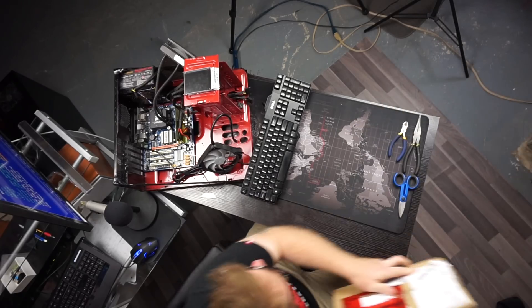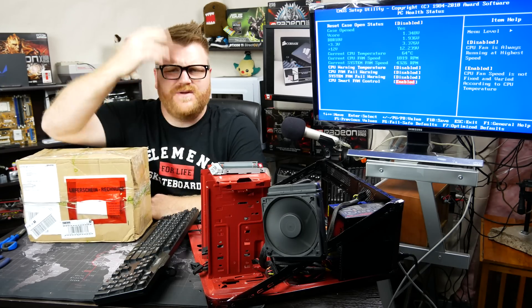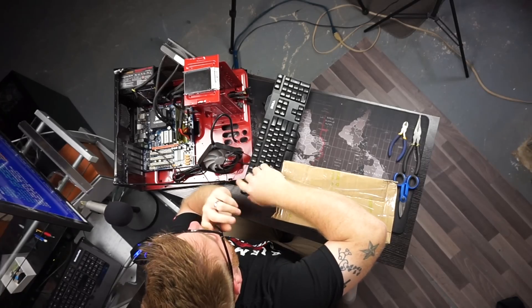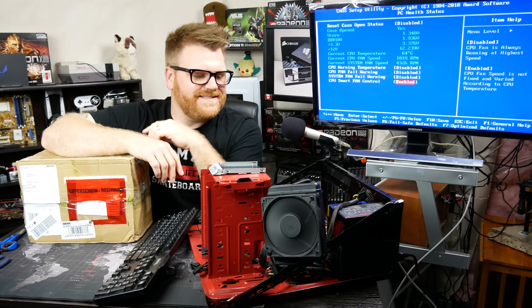Hi there, it's Timmy Joe. I make videos about computers and stuff on the internet. Serendipitous day today — I'm not too sure what that means. What's this rigmarole all set up here?